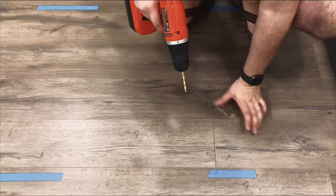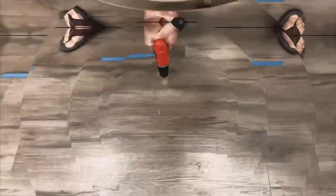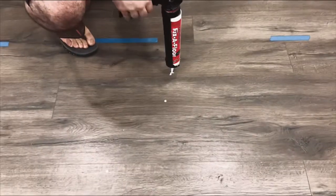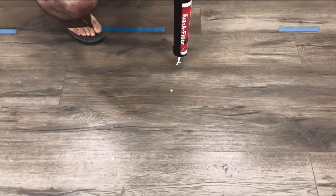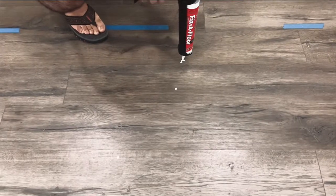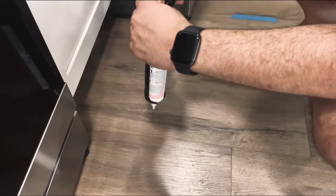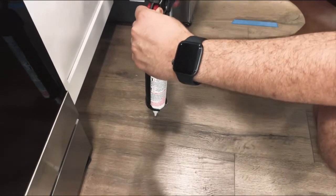Here's an example of what to do when fixing this, and what it should look like right now. Next, we need to use a fixed floor — it is an extra strength repair adhesive. We're going to spray that into the hole that we just drilled and it will shrink. Here's an example of what it should look like from a different angle so you get a better idea of how to do it.